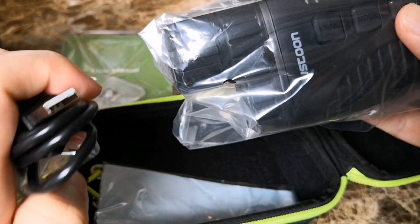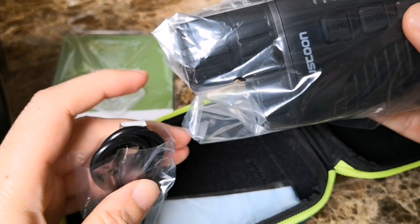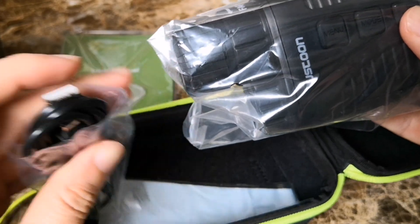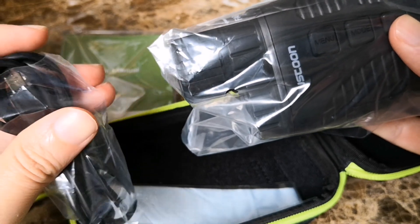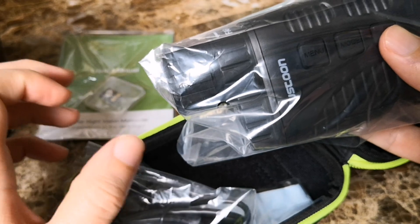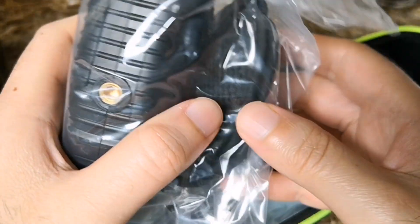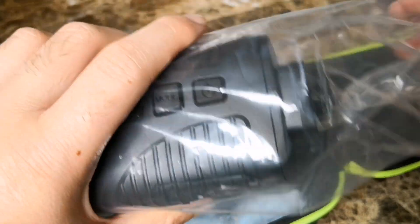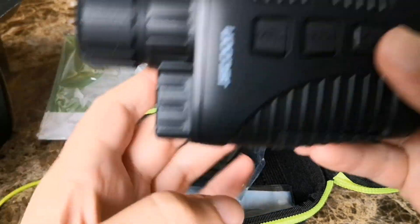So it comes with a charging cable, which I will find out — I'm not sure if you need to use rechargeable batteries just to use this, or can you plug it in to say a mobile battery bank for the phone and supply power just with that? Do you not even need batteries in it at all, maybe? I will find out.